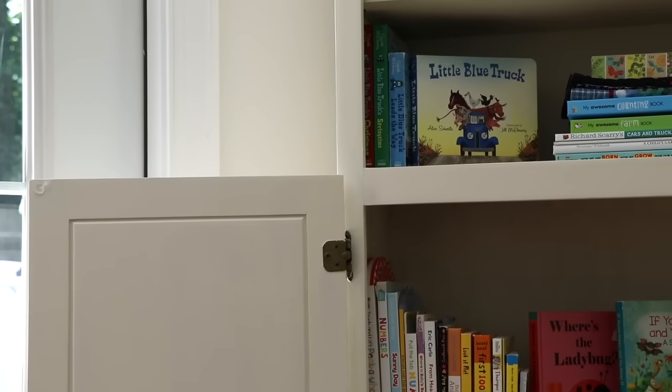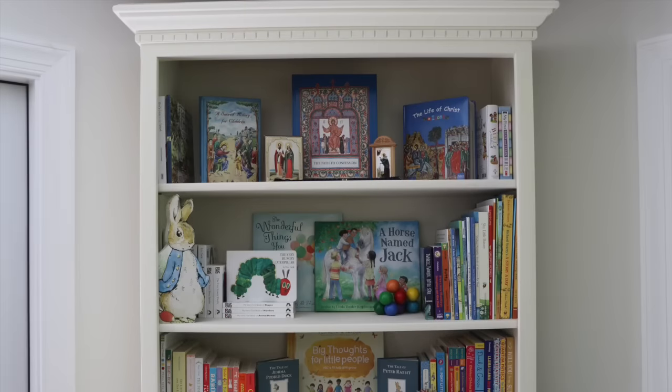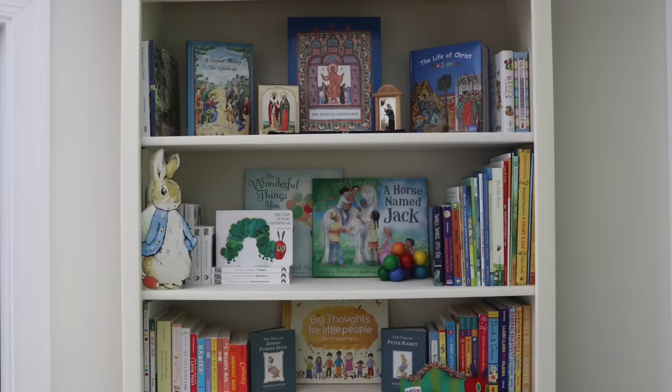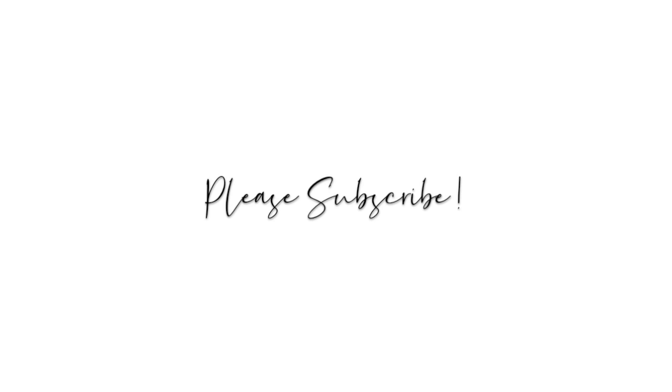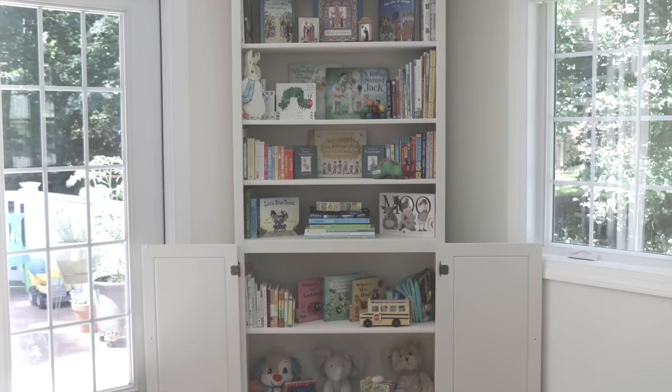So that's how I used Rust-Oleum's chalk paint to give new life to this old bookcase, and I am so happy with the way that it turned out. If you liked this video, please consider giving it a thumbs up and also please subscribe to my YouTube channel. I hope you found it informative — thank you so much for watching and I'll see you in the next video. Bye!